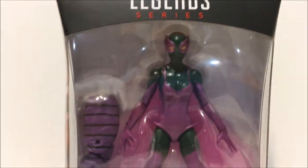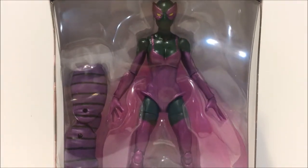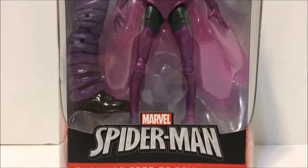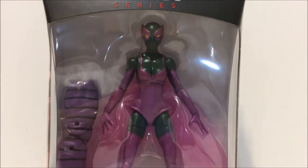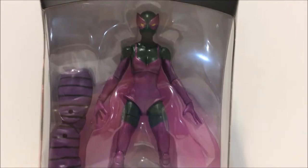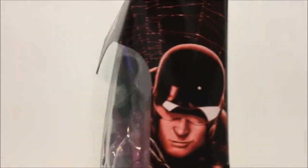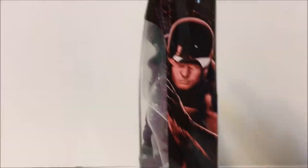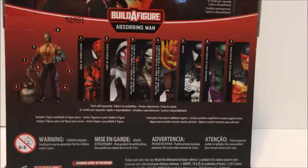Looking great in the window packaging. So if you did not want to open the figure and just wanted to keep them displayed, it's a great option right in the box. The window packaging — Absorbing Man's right leg looking pretty sweet. Let's turn to the side. We see Speed Demon here on the Superior Foes of Spider-Man banner, also part of this wave. And we see the back here, the rest of the wave which we'll be getting into to build that awesome Absorbing Man.